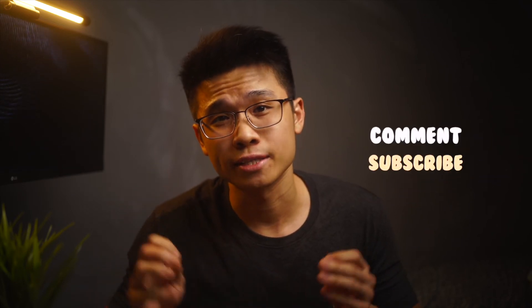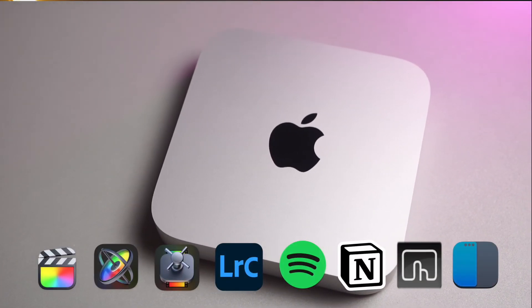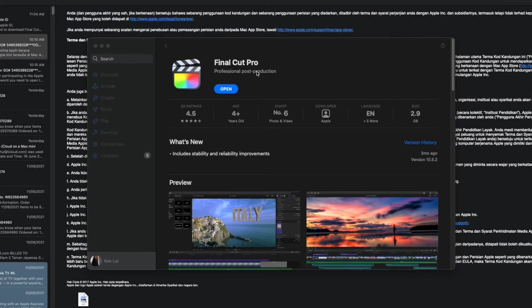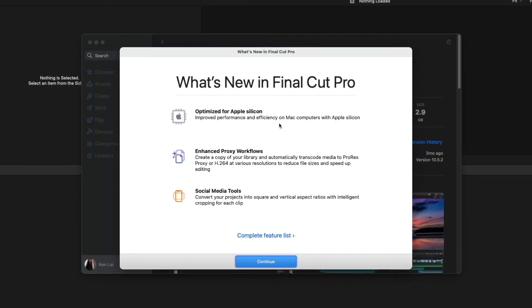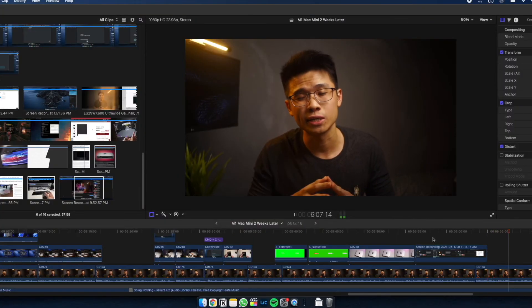That's all for a quick update on using the M1 Mac Mini as my daily driver. If you have any questions, feel free to drop a comment below and I'll get back to you as soon as possible. Like the video if you enjoyed it, and subscribe if you haven't already. In the coming videos, I'll be talking about applications installed on my Mac, including Final Cut Pro for video editing. The native support of macOS with Final Cut Pro was one of the main reasons I decided to jump ship from Adobe Premiere Pro. This video was edited on Final Cut Pro, and I'll talk more about it in a separate video.